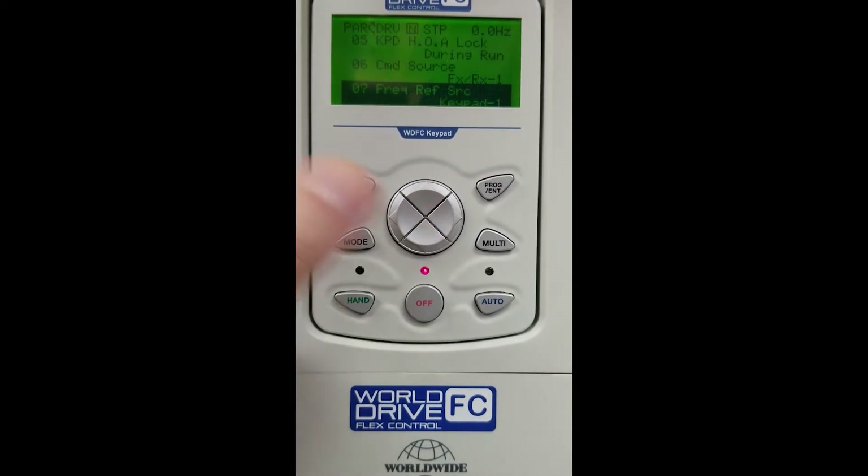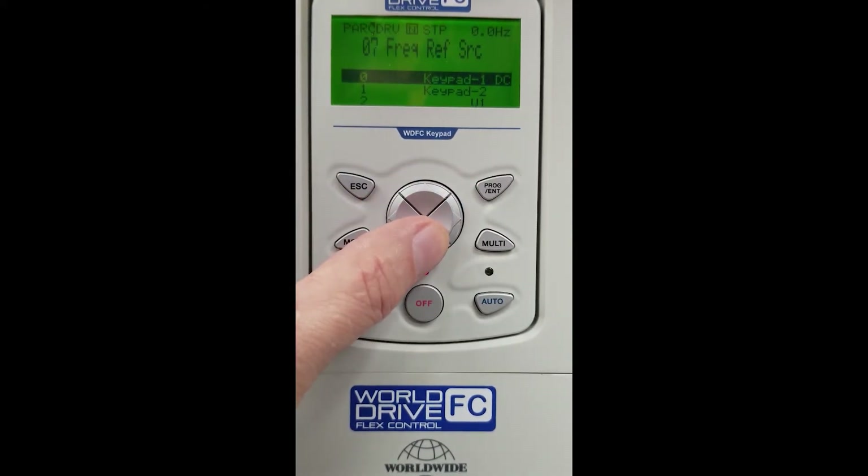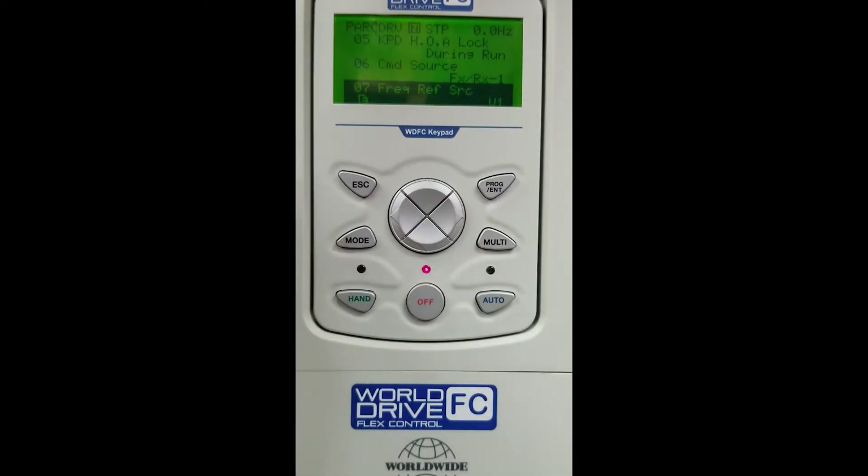We're going to scroll down to DRV07, which is our frequency reference point. It is currently set to keypad, but we are not using the keypad for this demonstration — we will be using V1. We hit Enter to save that parameter.